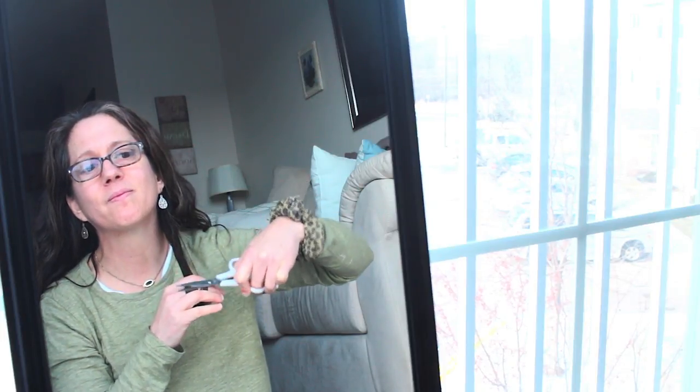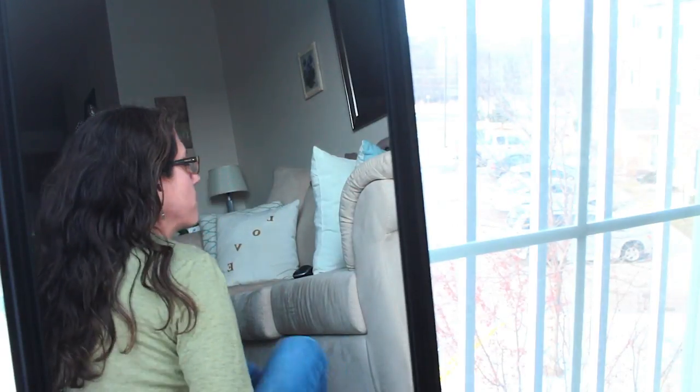I do this about every six months and I find that my hair really loves it — it makes it smooth and it tends to grow faster. My hair is really thick and curly. I'll show you the back. I haven't really had a good haircut for about a year because I'm trying to grow it long, but I keep it healthy by trimming it myself at home.